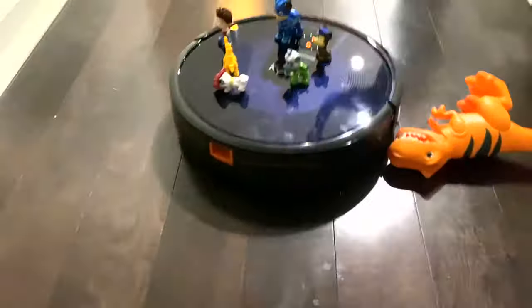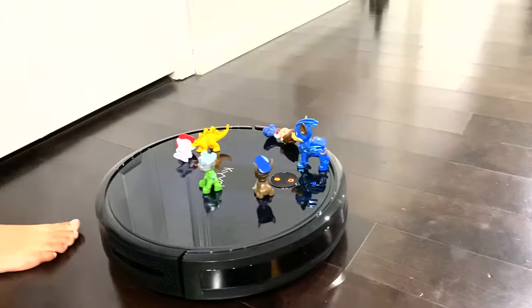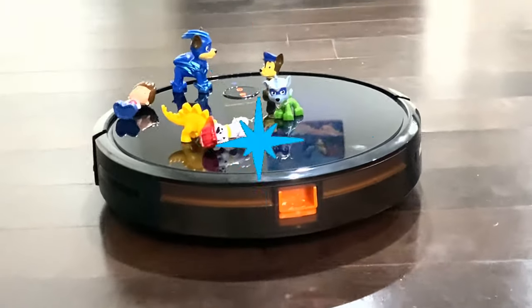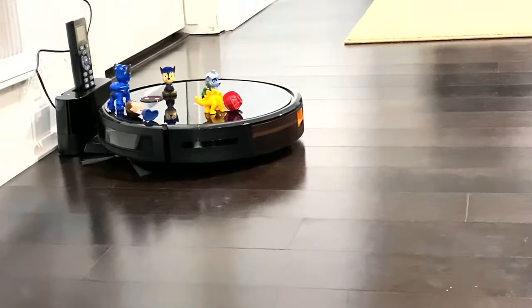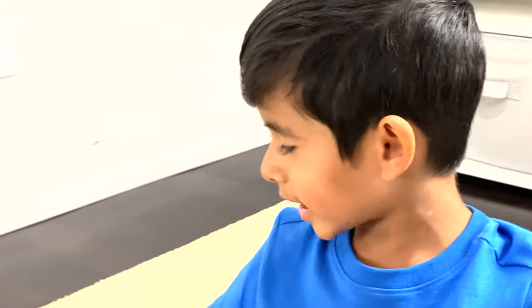Here we go — rescue Dino! You have to collect your friends, they are going on a ride. Look at the amount of dust it collected, Zane. Oh my goodness, it's been working. This Cybovac is so much cooler, and even a kid can clean the house.